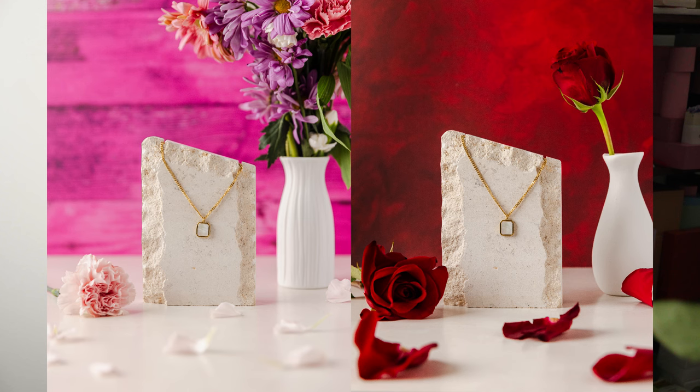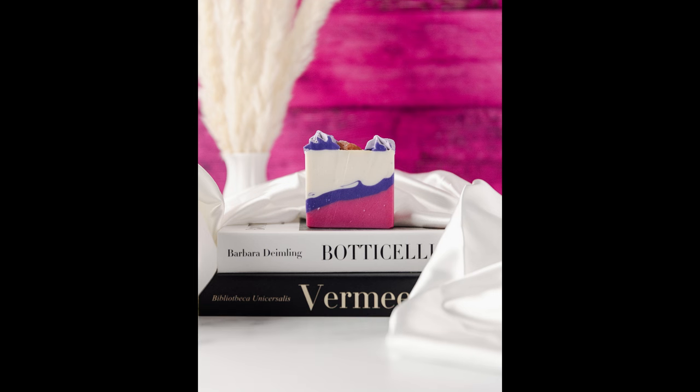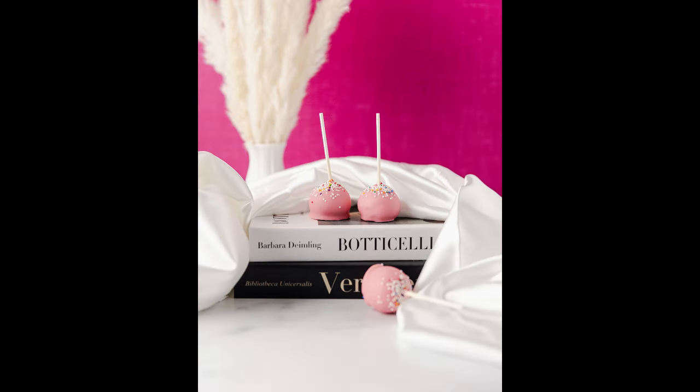For these next few photos, I'll be keeping the same setup. The only thing I'll be switching is going to be the products and the surfaces. I actually have another prop recommendation for you: use an additional one of your products as a prop. I'll talk more about this in a second.